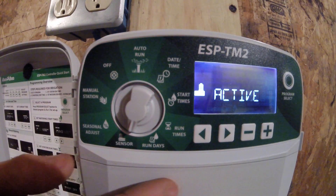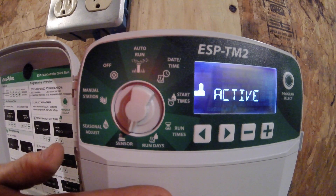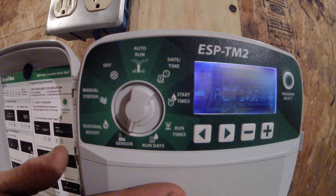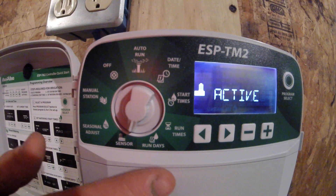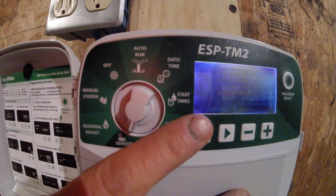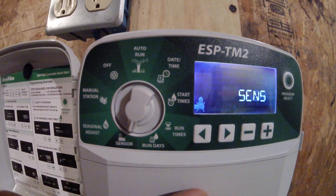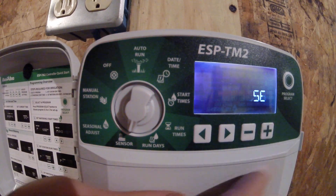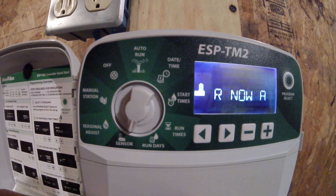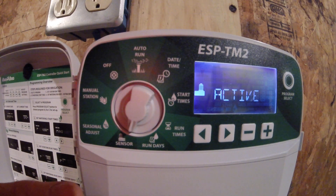Moving over here to sensor. You may have a rain sensor attached to your controller that will shut the sprinklers down when you get an adequate amount of rain. This particular controller does have a rain sensor attached, so I have it on active. If I would like to bypass the rain sensor, I can simply hit the minus button and it tells me the sensor is now disabled. Hitting plus will tell me the sensor is now active.